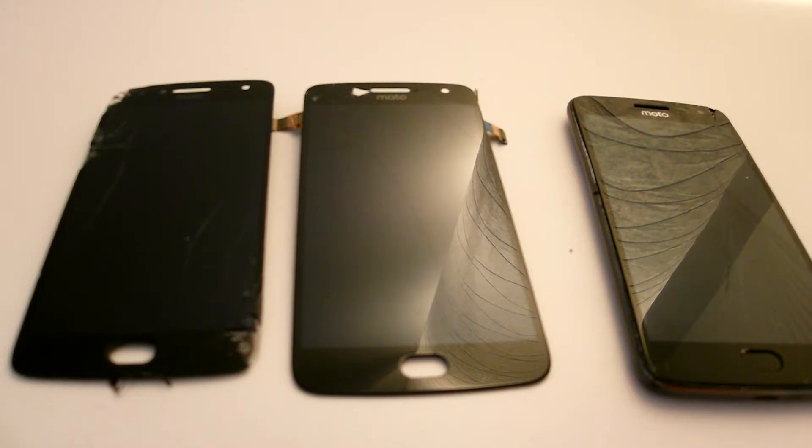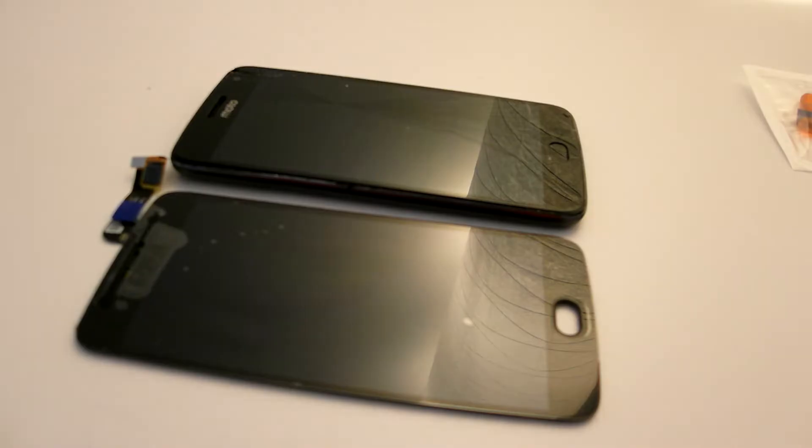Don't buy the inexpensive screens because those are crap. This is the replacement part and as you can see it is the same size.